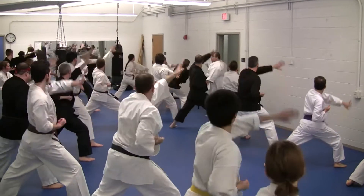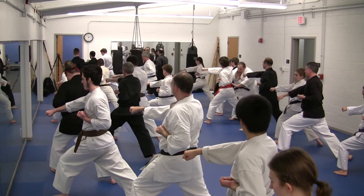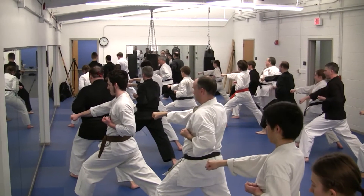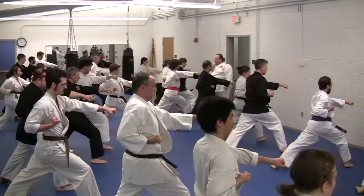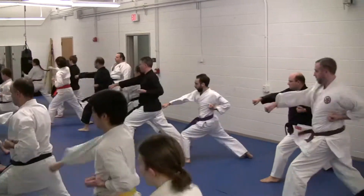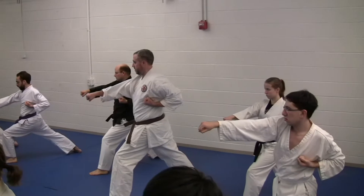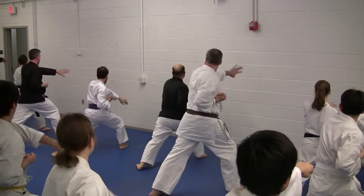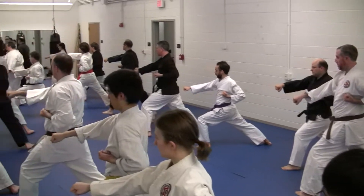One. Pivot your hips so you're in a good same loop, so a 45 degree. Two. Three. Punch straight out to the center line. Four. Five. Six.